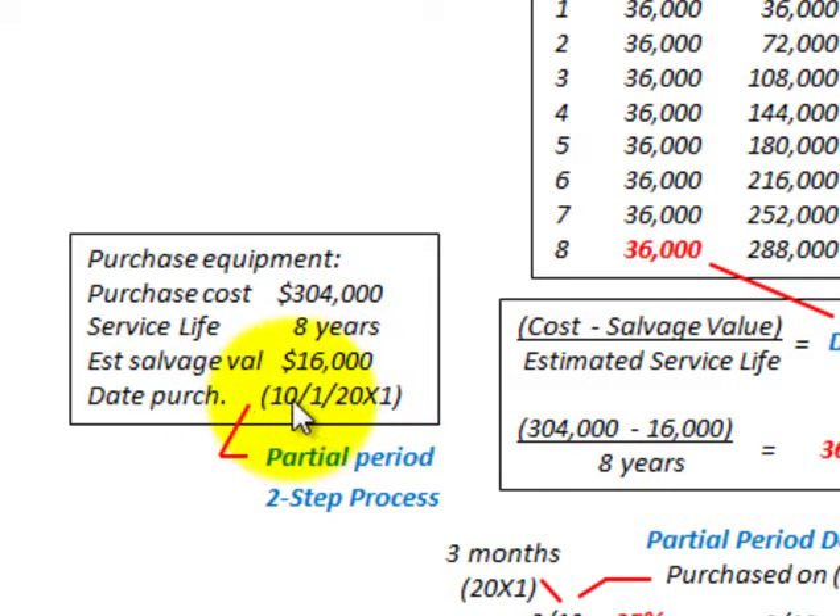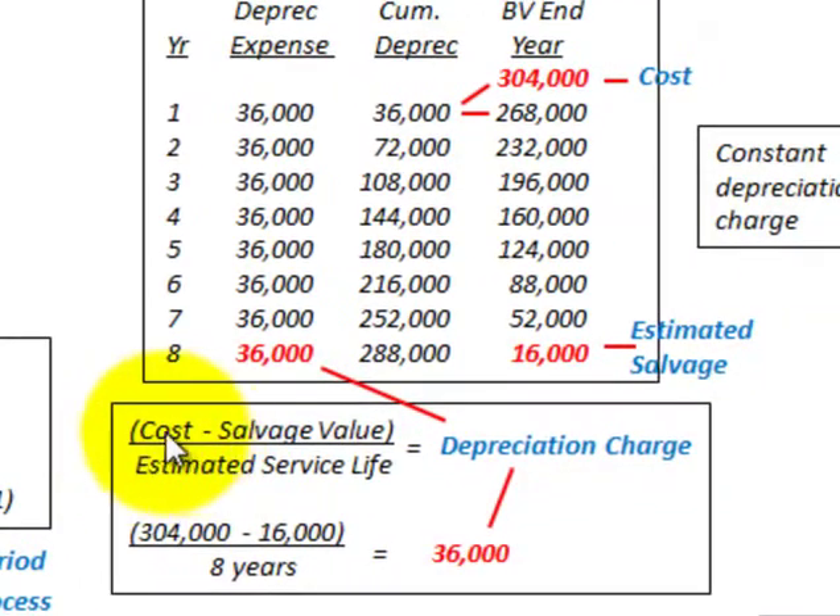We have to allocate our depreciation for the first year, which is a partial period. When we do this depreciation allocation, it becomes a two-step process. With the straight line method, it's pretty simple. To determine our depreciation charge — a constant charge each year — we simply take our cost less the salvage value and divide it by the estimated service life.